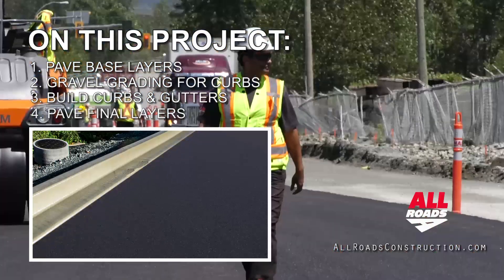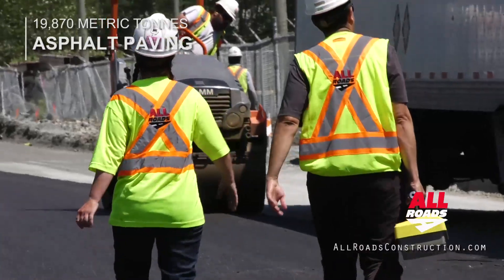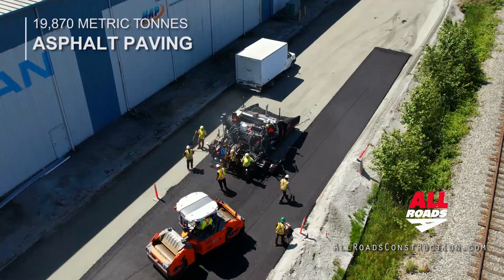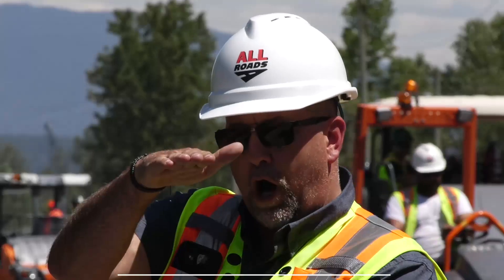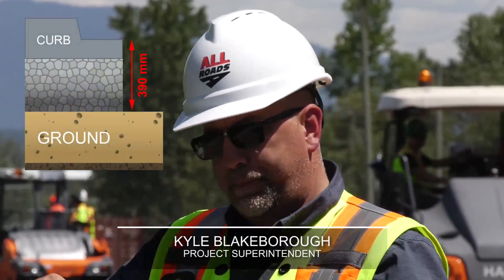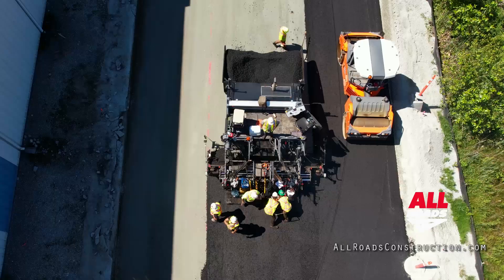Then we can come in and put our next asphalt and start tying in. The reason we're doing it this way is that if we were to put the curb in first, when I graded 390 down, I would have had a vertical drop of approximately this much beside the curb. And then you have the fear of the curb tipping or falling over because there's nothing supporting it.